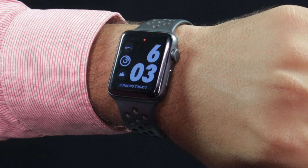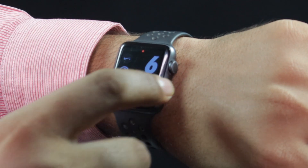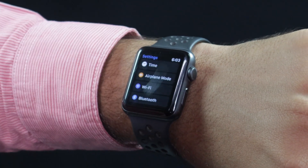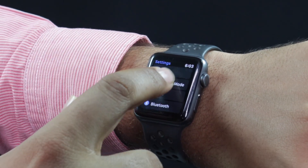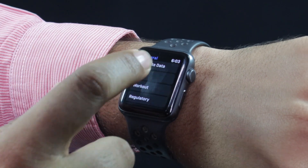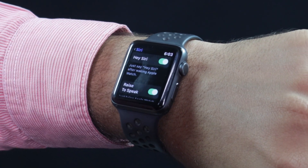If you have done that, raise the digital crown of your Apple Watch to bring up all the apps. Now launch the Settings app from the cluster of apps. Tap on General, then scroll down and tap on Siri. And finally toggle the Raise to Speak option on.